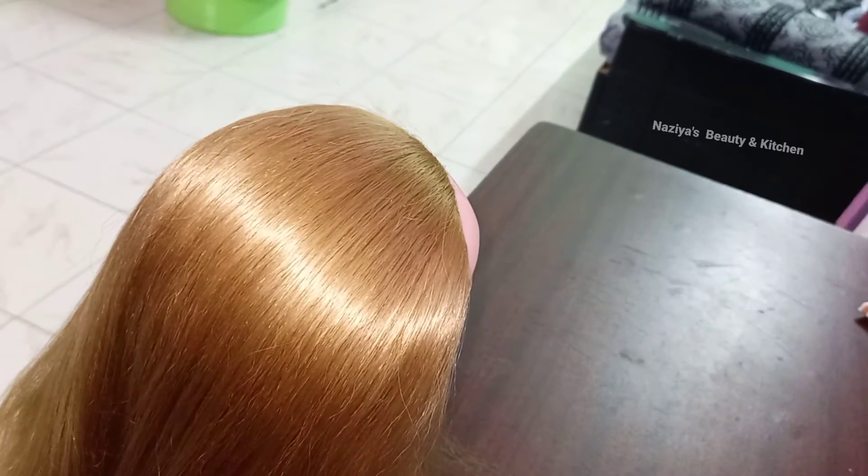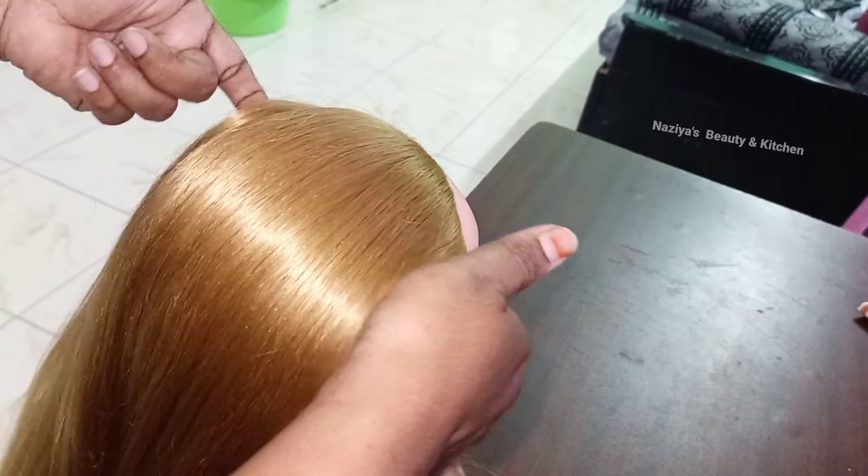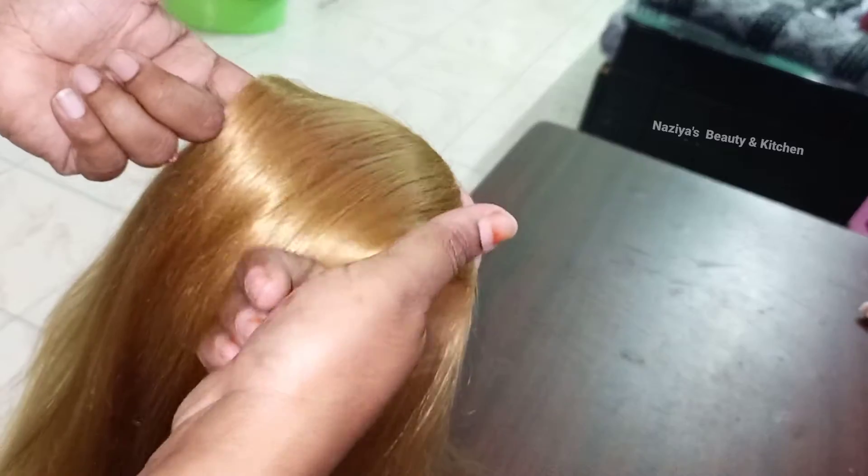Hello everyone! Welcome back to my YouTube channel, Nazia's Beauty and Kitchen. In this video, I will show you how to do the hairstyle.